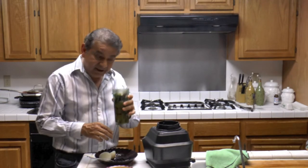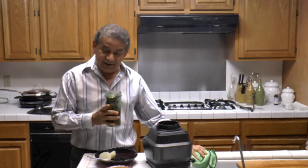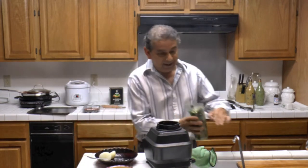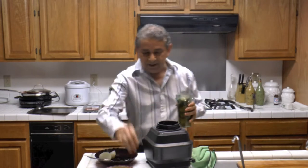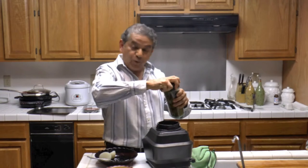Since I cannot fit everything here, I'm going to go ahead and blend the peppers first with the tomatillos and the garlic, and then I'm going to be adding the onions. So a little bit of water. And we blend.